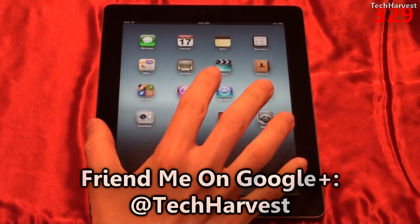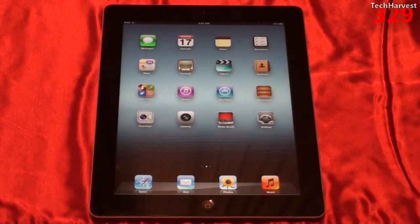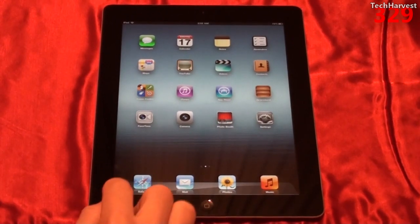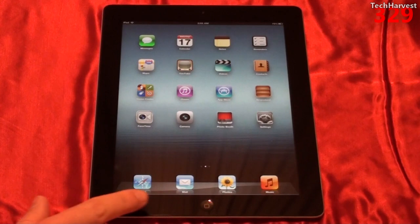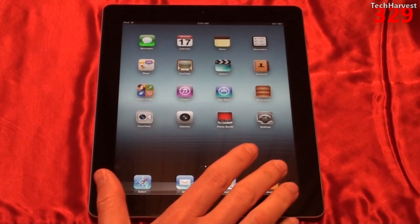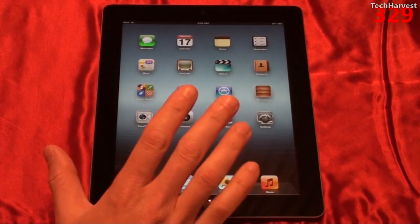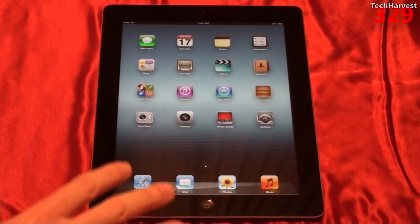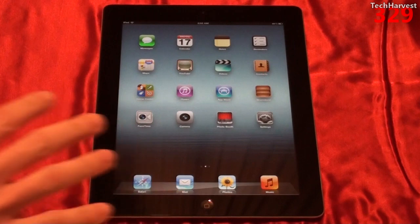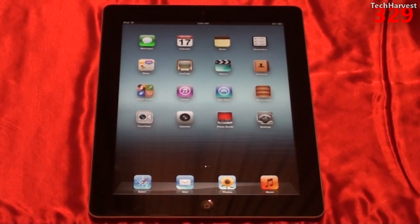This device has a high-resolution screen with 4 times the resolution of the original iPad or iPad 2. You still have a 4-by-3 aspect ratio and it's still a 9.7-inch screen measured diagonally. The display is 2048 pixels by 1536 pixels, giving you 264 pixels per inch. It's an IPS TFT panel, and to put it in perspective, it actually has 1 million more pixels than a regular 1080p display — a grand total of 3.1 million pixels on this panel.